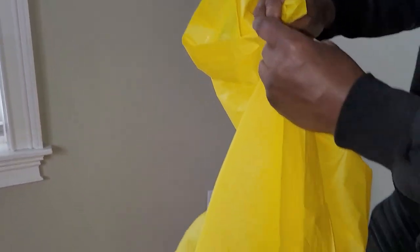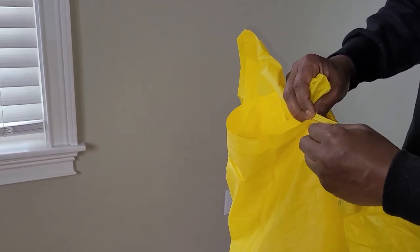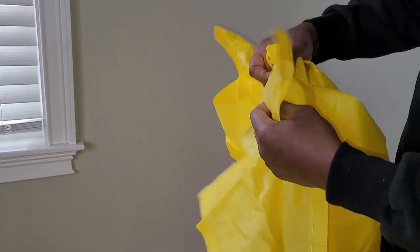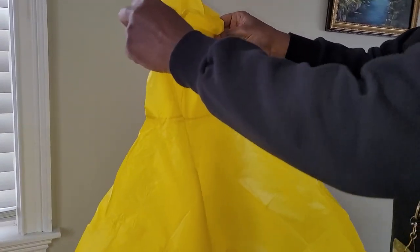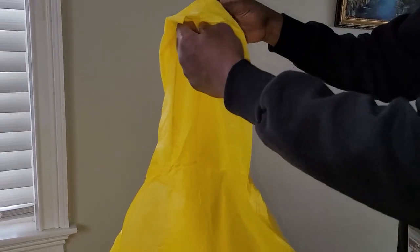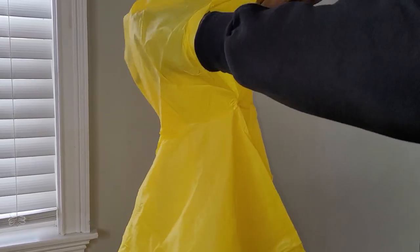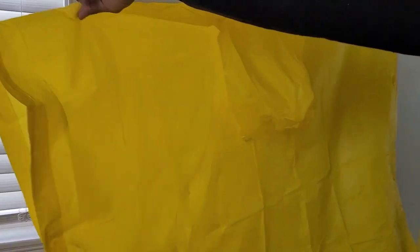I'm going to try this on. This is supposed to be a children's one, but it seems nice. I don't know if I would call it heavy duty, but it's more than strong enough for the rain. Here's the opening for the head — I don't see a big adult head fitting in here. It's a very plain, big, giant rectangle.